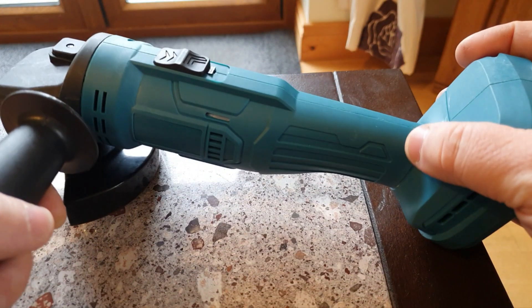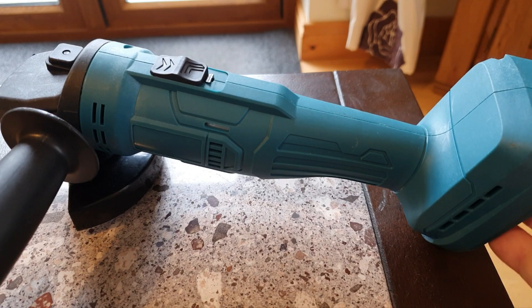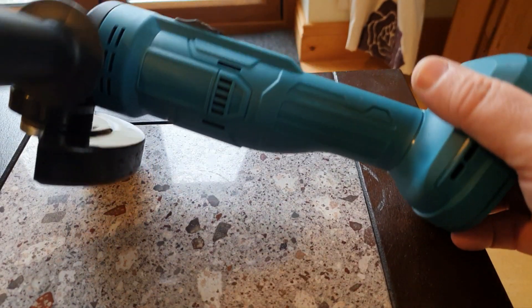Recently I did a video on this little no-name knock-off grinder. It's a basic little thing — it cost £18.79 on Amazon — but after the video I couldn't find a practical use for it, and there's no one I dislike enough to give it to as a Christmas present.